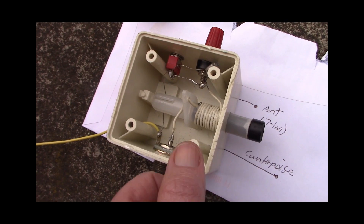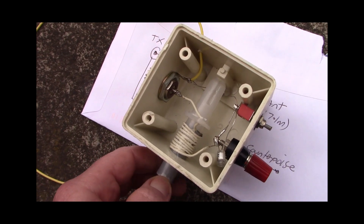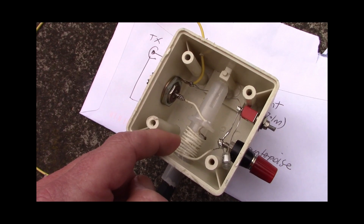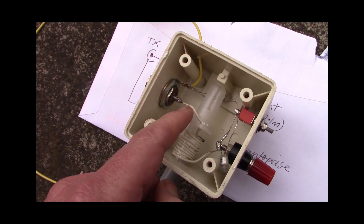How did I do the variable inductance? You might be able to see this is a syringe-type device. I've wound some wire on it — 10 turns of solid insulated wire.